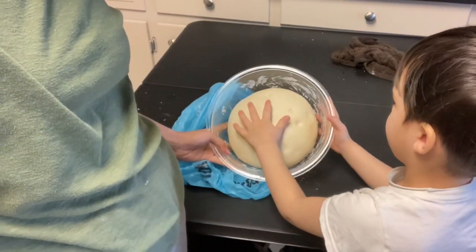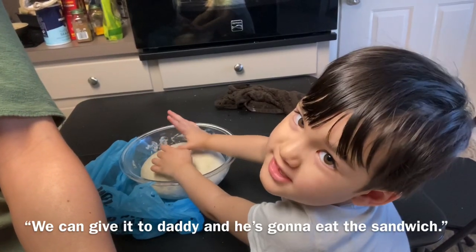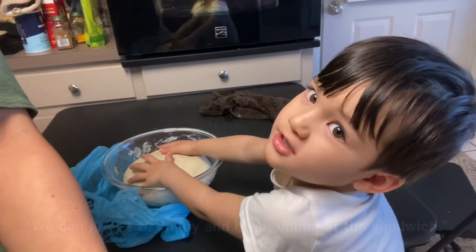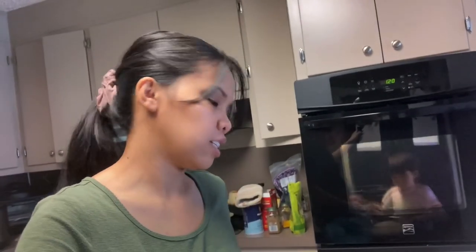We're gonna shape it and put it in the bread pan and then lalagay natin siya sa oven. We can give it to Daddy and he's gonna eat the sandwich. I've been practicing making bread this week kasi that's one of my goals for 2022 — to be able to make bread for my family para hindi na kami bibili sa store. But we're still traveling so that's something na hindi maa-iwasan, and pag hindi kami nakagawa ng food for our trip, we still need to eat out.